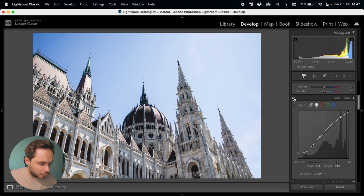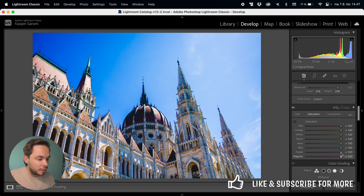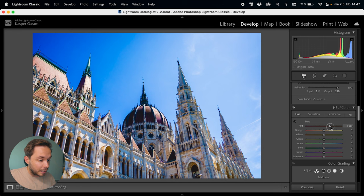Let's move on to the HSL panel. One thing I always do is bring up the saturation of each individual color to really see what I'm doing with the hue of the colors. This looks horrible right now but I'll fix it later on.